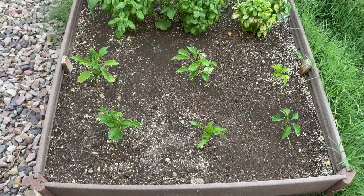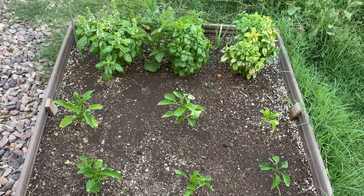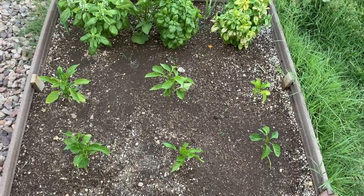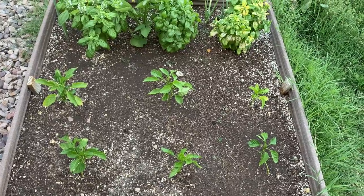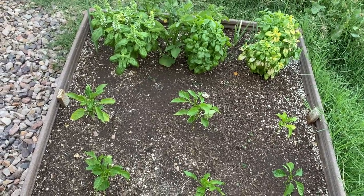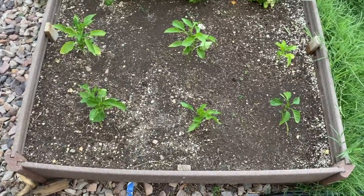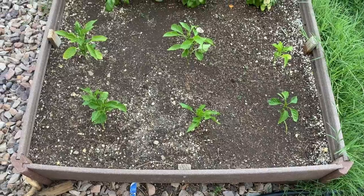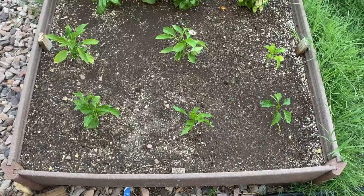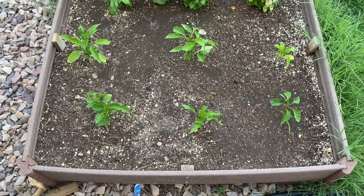Over here I've got some pepper plants and some basil. I don't know why the basil on the far right has leaves that are turning yellow. That's the way things are — it's the same soil as the other two are in, and those seem to be doing fine. These pepper plants really haven't done much since I transplanted them over here. They've grown a little and I've kept them watered and fertilized a couple times, but it doesn't seem to be helping.